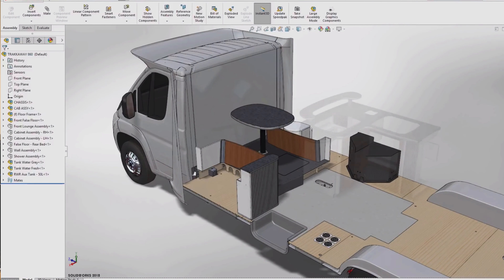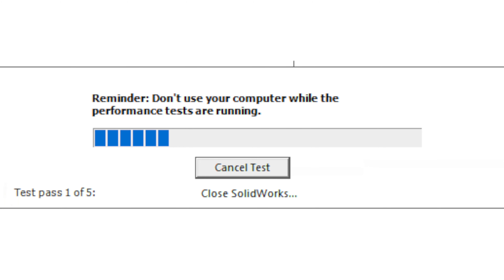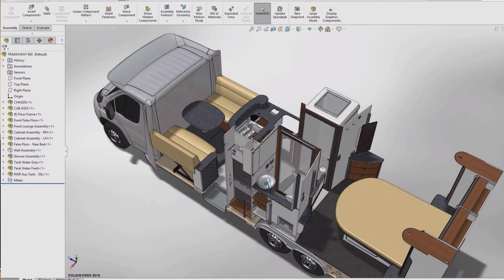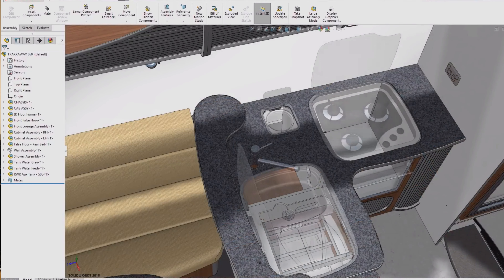What about professionals who need to use CAD programs like SolidWorks? The benchmark got stuck on closing SolidWorks and wouldn't start the second pass. That said, the first pass seemed pretty quick. I would say this laptop could be perfectly capable for simple parts and small assemblies, but for complex designs, I recommend something a little beefier.